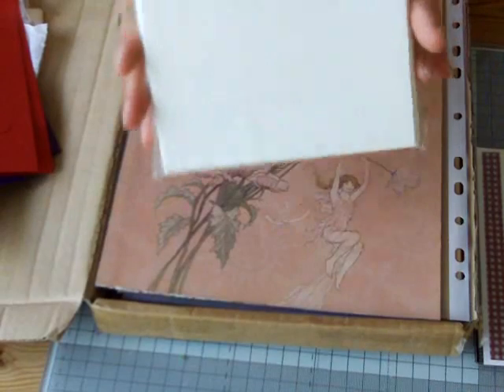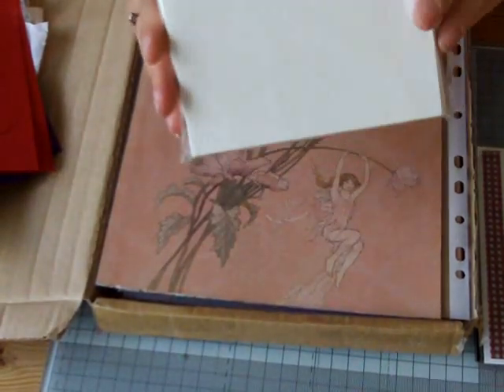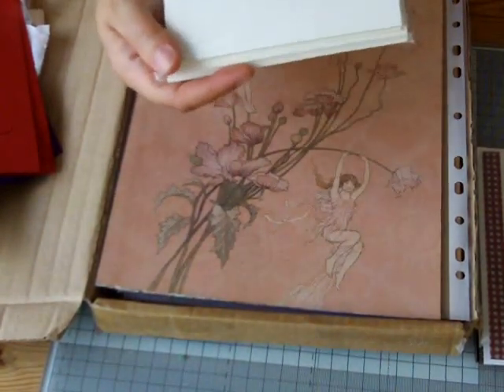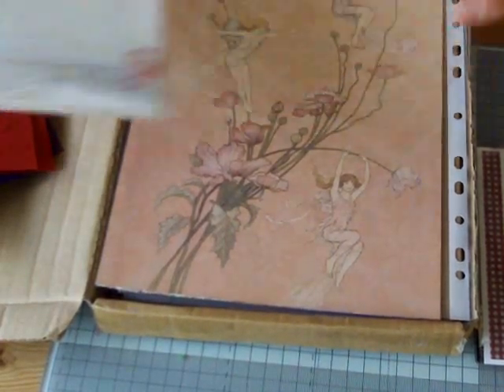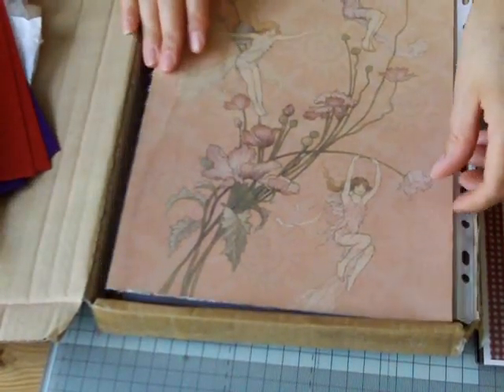Ten cards and envelopes — you can never have too many cards and envelopes. Thank you so much. That's lovely, I was really running low on cards and envelopes, so that's really, really handy. Thank you.